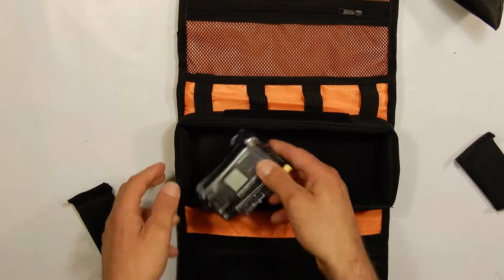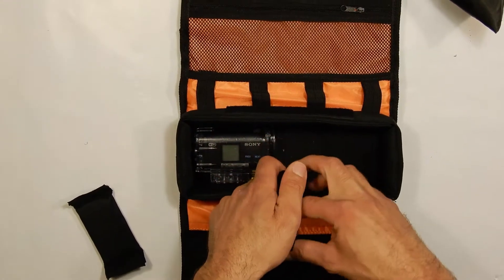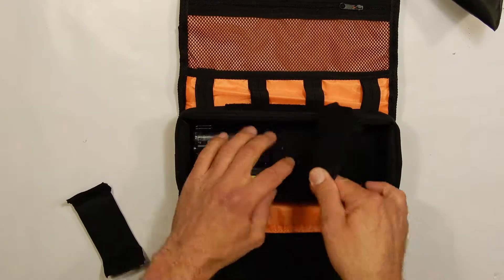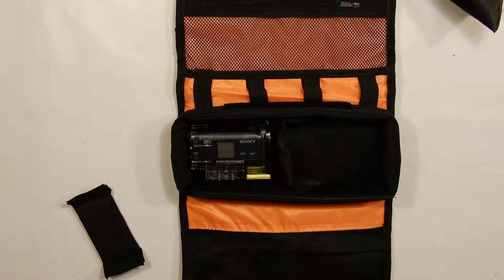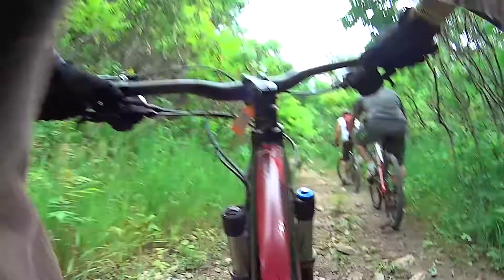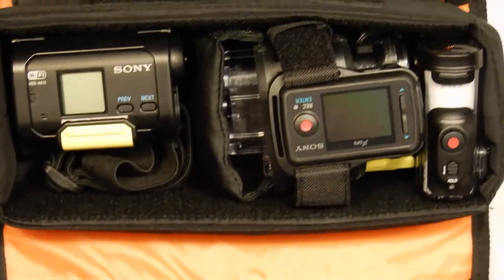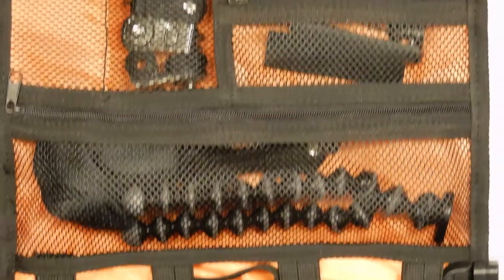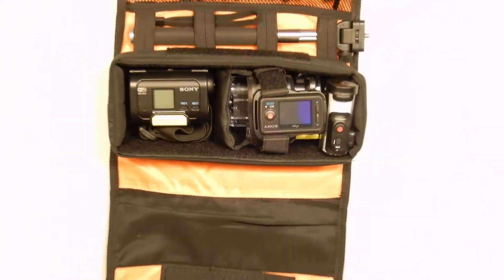The first camera I have is my Sony action camera, the original, which is an HDR AS15. I'll put a link in the description below if I can find one for it, but it's pretty old. I still love the video this thing takes — it takes great video. It has a little bit of a larger battery and also quite a few inputs and outputs versus the newer ones. The downside is the case isn't waterproof itself without it being inside the designated waterproof case. That's my first action camera, the Sony HDR AS15 — I love it and still use it.